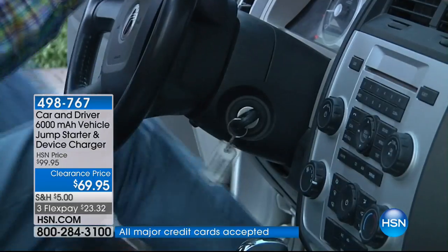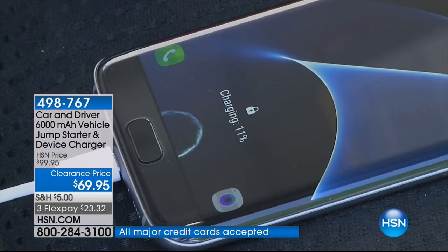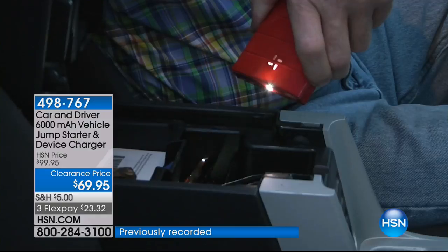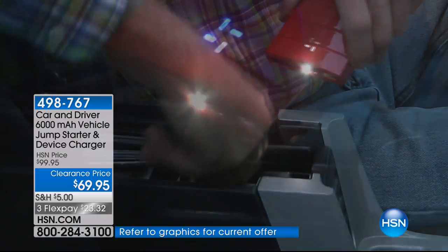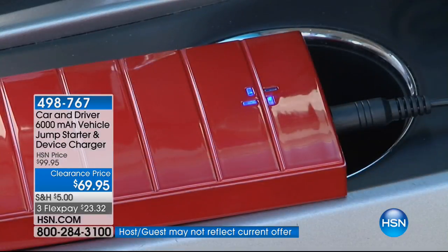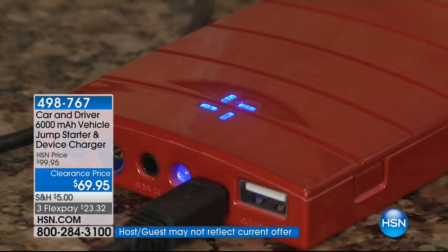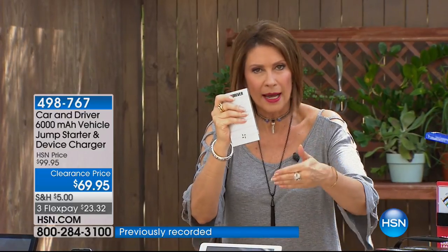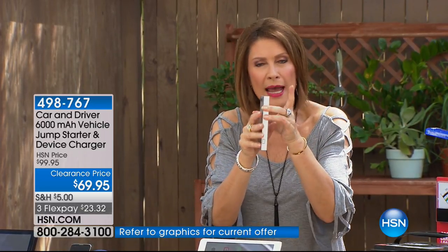In the past, we have all been there — can't figure out how to start your car, can't get near somebody else's car, don't want the stranger danger thing. Why rely on somebody else? And why buy something that does only one thing? This is as thin and small as those portable battery chargers that only charge your batteries. At $69.95, we are saving you a ton of money today with free shipping and handling and three flex payments. We do have extremely limited quantities.